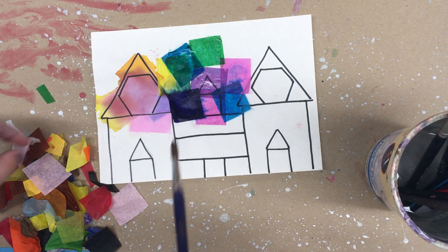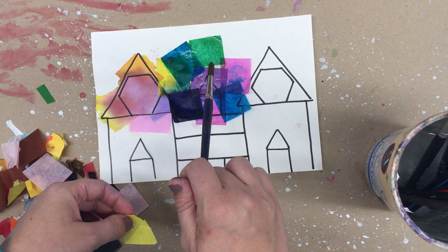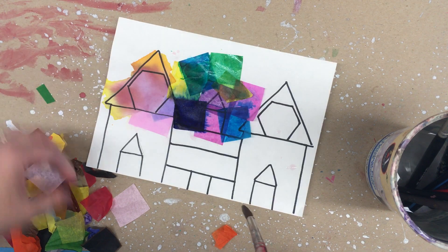You can overlap them if you want. If you have a little white area, you can overlap. And use plenty of water.